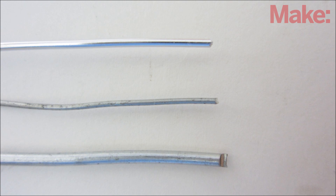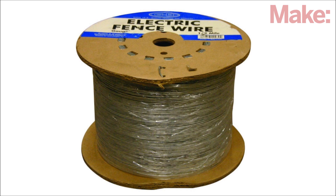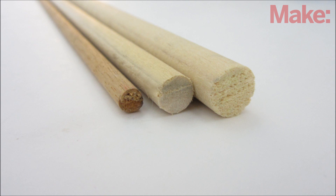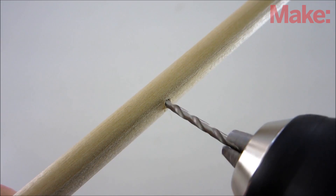The first step in making chainmail is to make the rings. Start by selecting the kind of wire you want to use. To make armor you probably want to use 16 gauge steel wire — you can buy large spools of it at a store that sells fencing supplies. Then select a cylinder to wrap the wire around; I use a 3/8 inch wooden dowel.